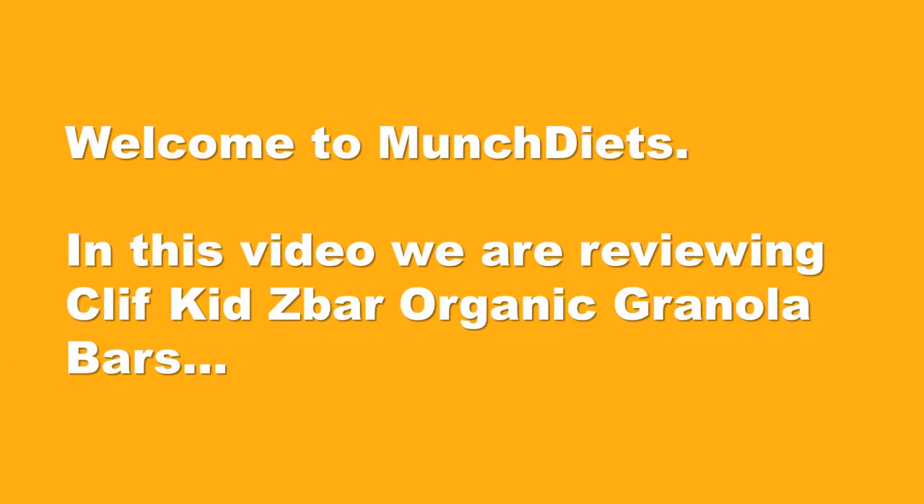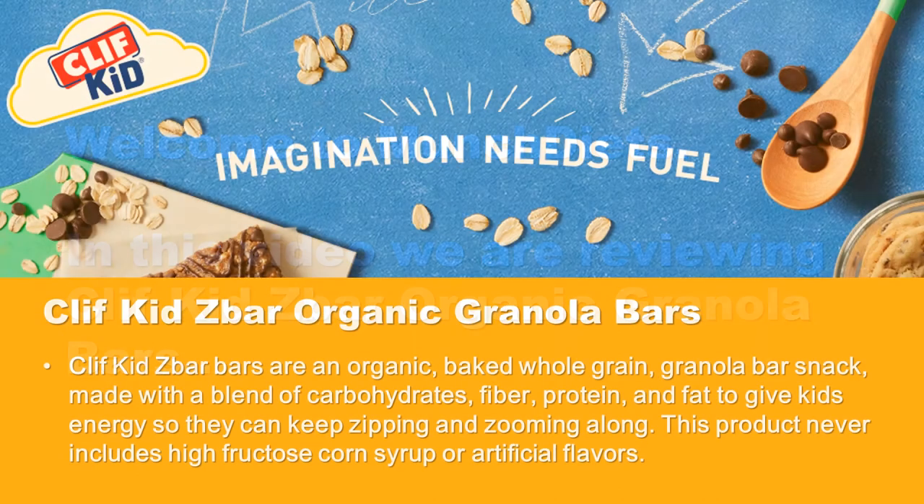Welcome to Munch Diets. In this video we are reviewing Clif Kid Z Bar organic granola bars. Z Bar is an organic baked whole grain granola bar snack made with a blend of carbohydrates, fiber, protein, and fat to give kids energy so they can keep zipping and zooming along.